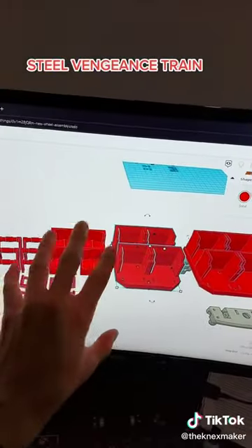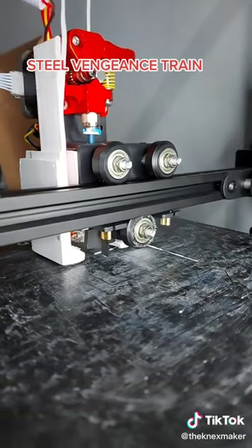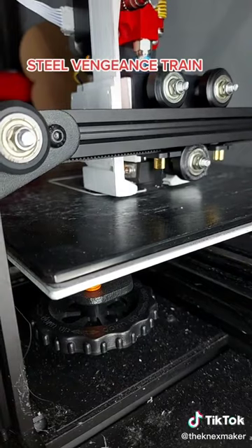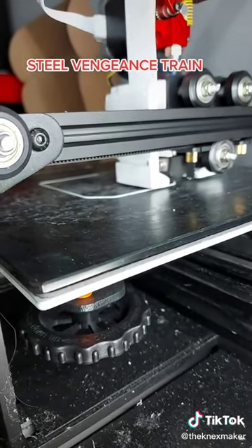I can print them in all different colours and hopefully the train will look really good at the end. I've got it over on the printer so let's hope that it works. I'm also testing out some new printing profiles and settings, so let's see if it works.